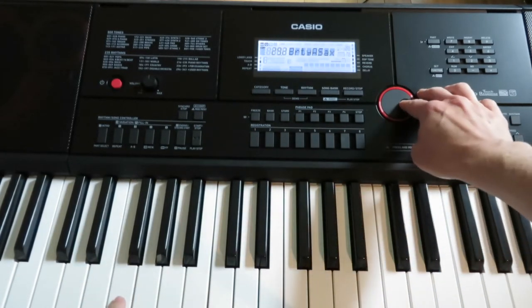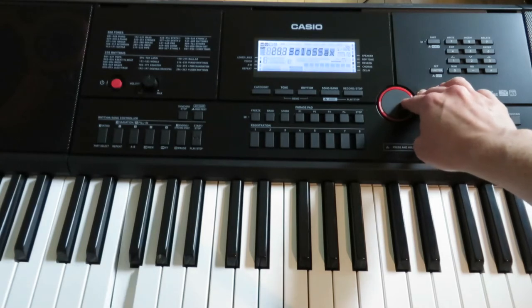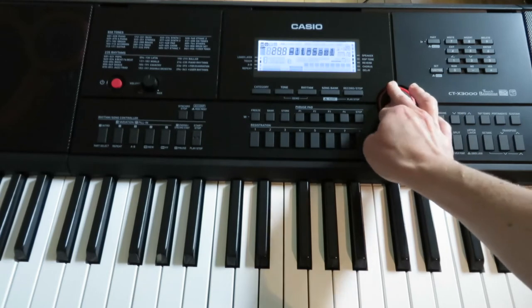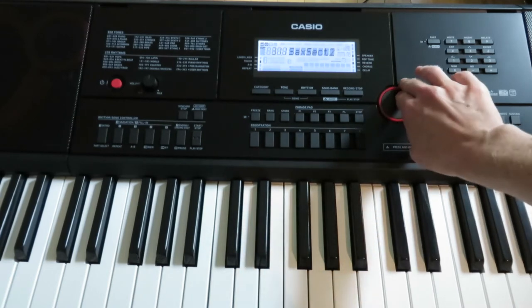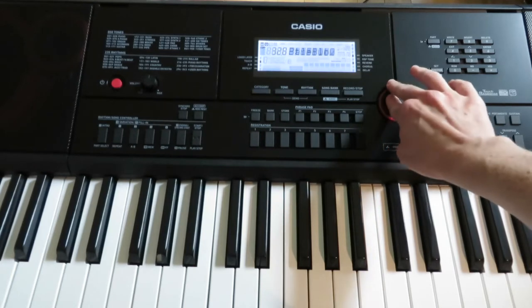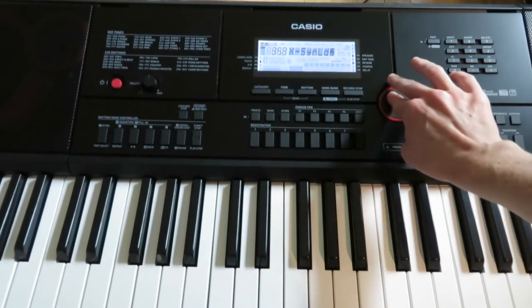That's not that farty — very sax. So these aren't that farty. I found that the fartiest tones on this keyboard are really gonna be synth sounds. Let me find a good synth sound.